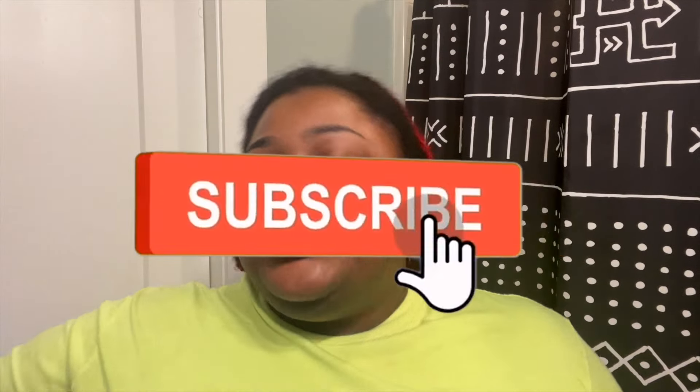Before we get to that, don't forget to like, comment, and subscribe. Please do not body shame me. The best way I plan on getting rid of my fat is diet, exercise, and water. We're just doing this review to see how the machine works and check out my results.